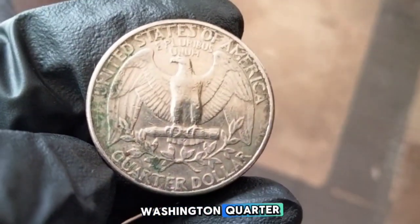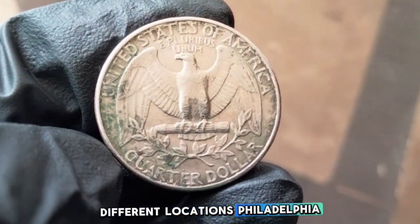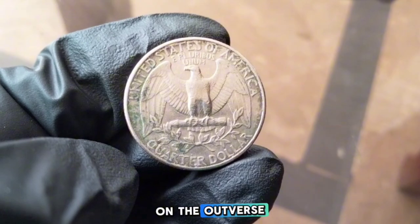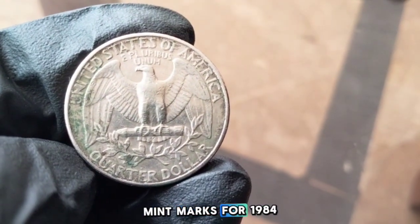The 1984 Washington quarter was minted at three different locations: Philadelphia, Denver, and San Francisco. The mint mark can be found on the right side of Washington's bust on the obverse.